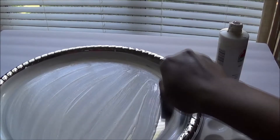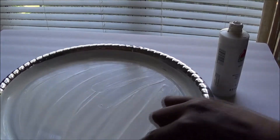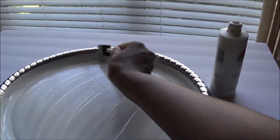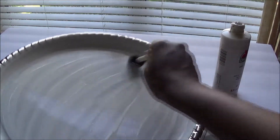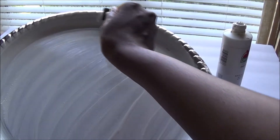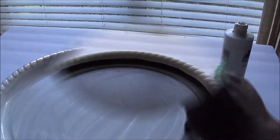Once it dries, go ahead and use your chalkboard paint. You want to only paint the inside circular area with the chalkboard paint. On the outer area and all the ridges, make sure you keep that white paint. Just go in a circular motion to give it a nice smooth look, making sure you get all those outer areas. Then once it dries, paint the circular center area with chalkboard paint.